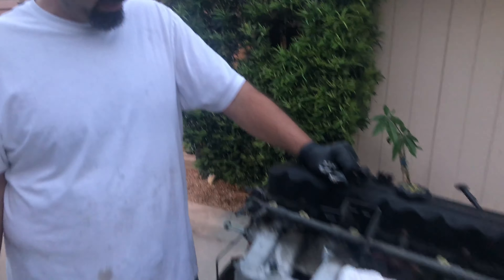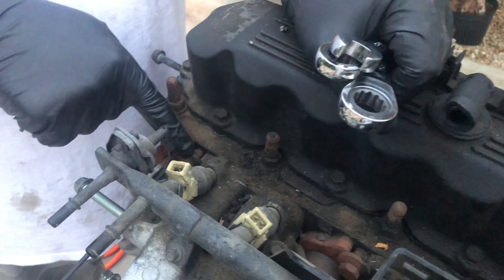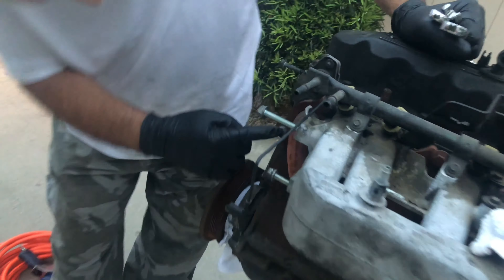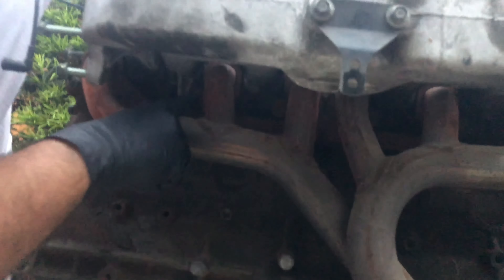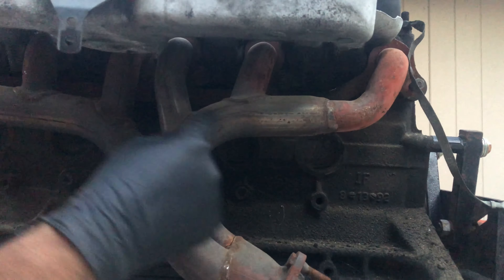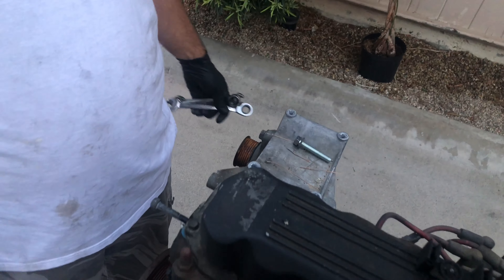We decided to pull off the intake and exhaust manifold too — real simple. They're all held on by the same bolts with these big washers. You got one back there, one down here, and there's a set right here — one, two, three, and four — and that will let your intake and exhaust manifold come off. We're gonna pull off the alternator as well, completely undress the engine — might as well make it nice.